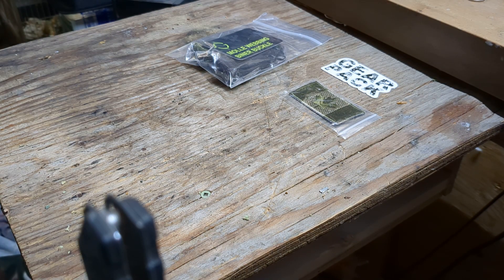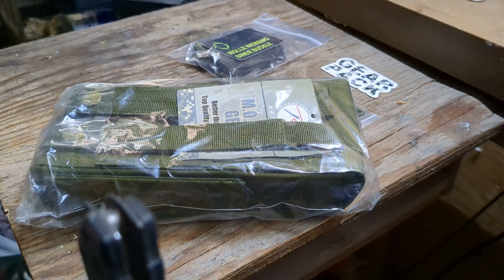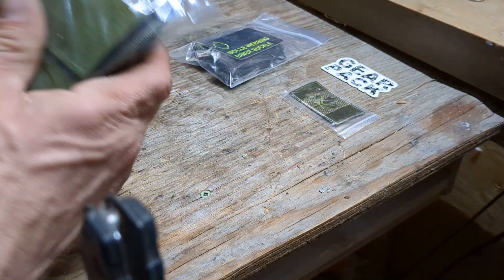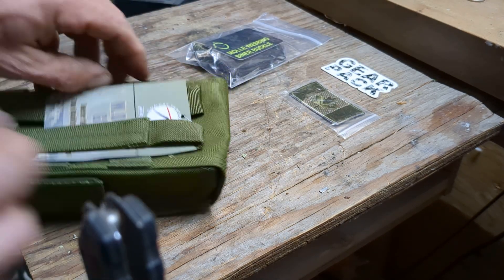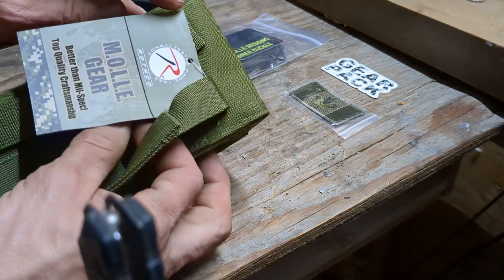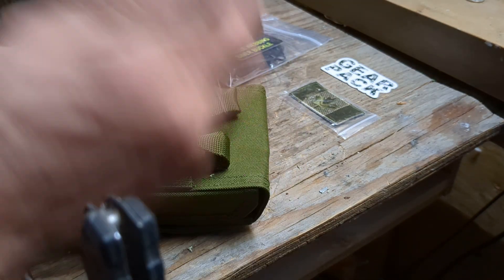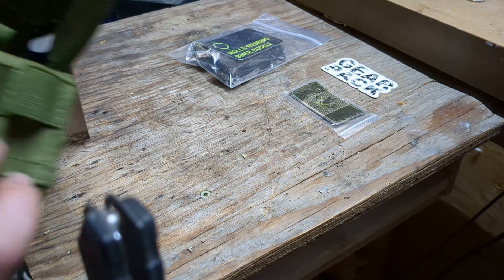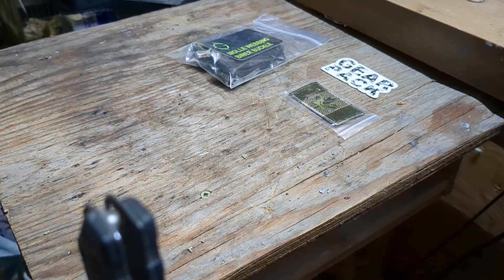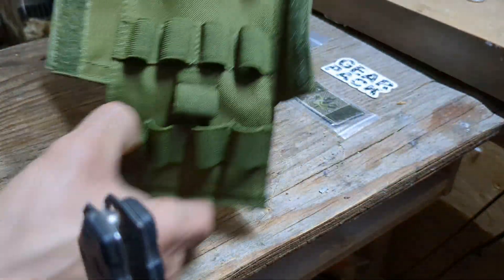And then we've got the MOLLE shotgun ammo pouch — I believe that's this guy right here. A quick peek at that — I do like my shotguns. Better than mil-spec — I like hearing that. And there's the write-up on the back. You've got Velcro, you've got snap tabs, and a variety of different holders for your shotgun shells. This is going to be awesome.